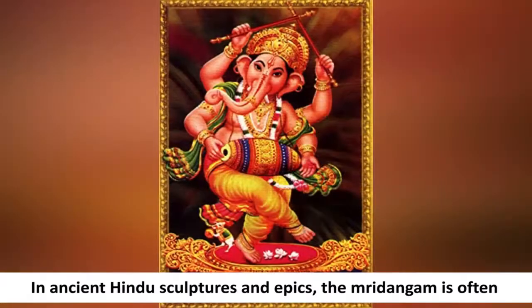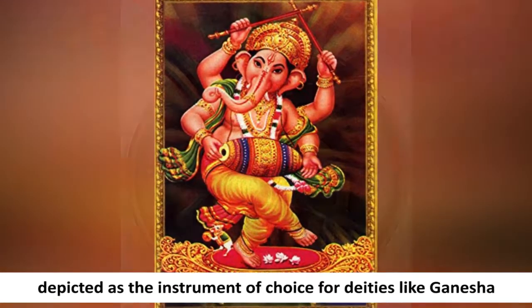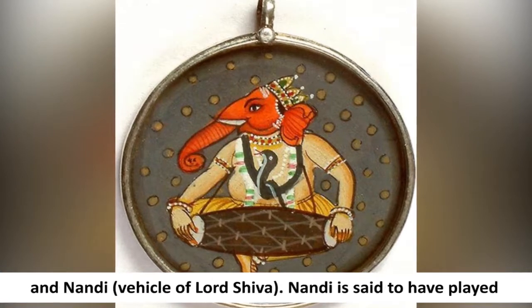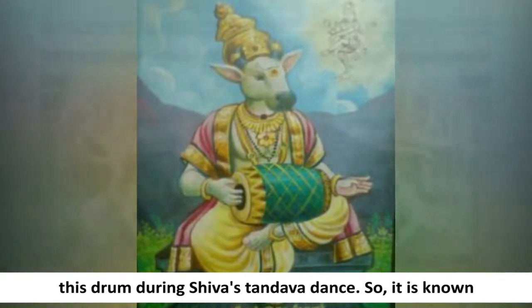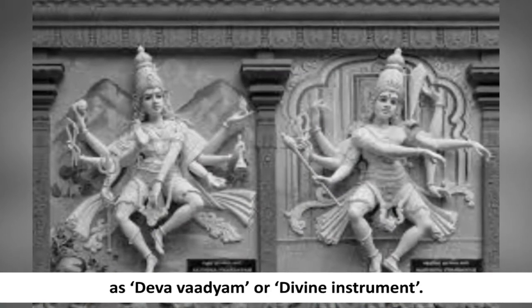In ancient Hindu sculptures and epics, the Mridangam is often depicted as the instrument of choice for deities like Ganesha and Nandi. Nandi is said to have played this drum during Shiva's Tandava dance, so it is known as Devavadyam, or Divine Instrument.